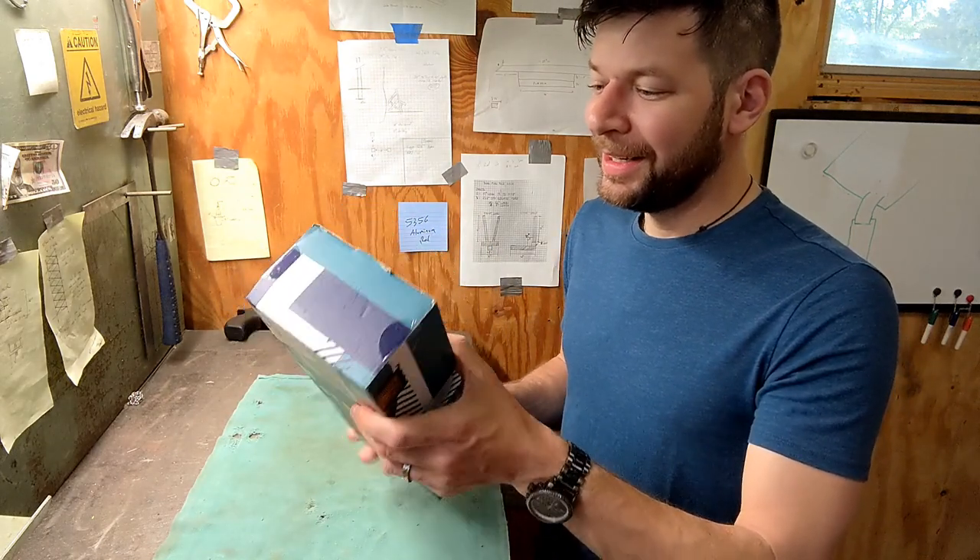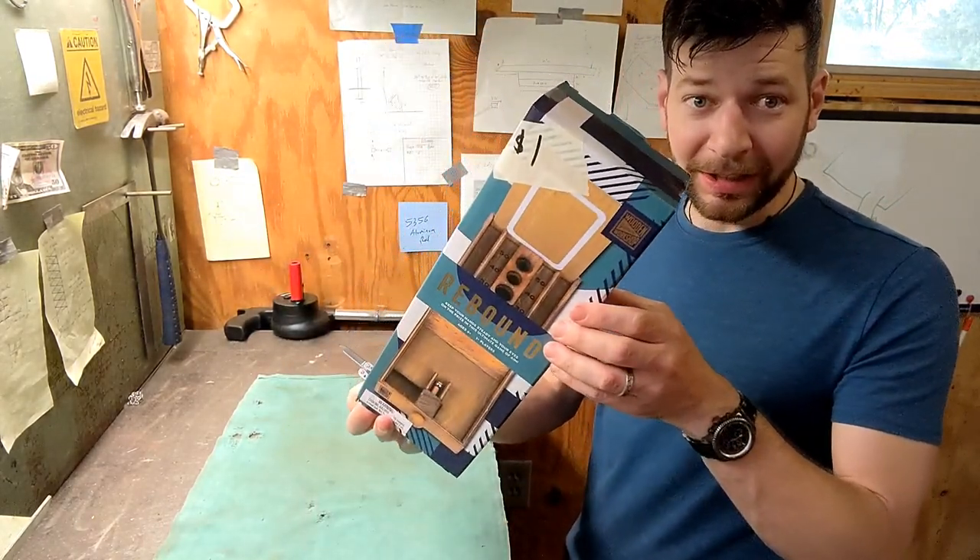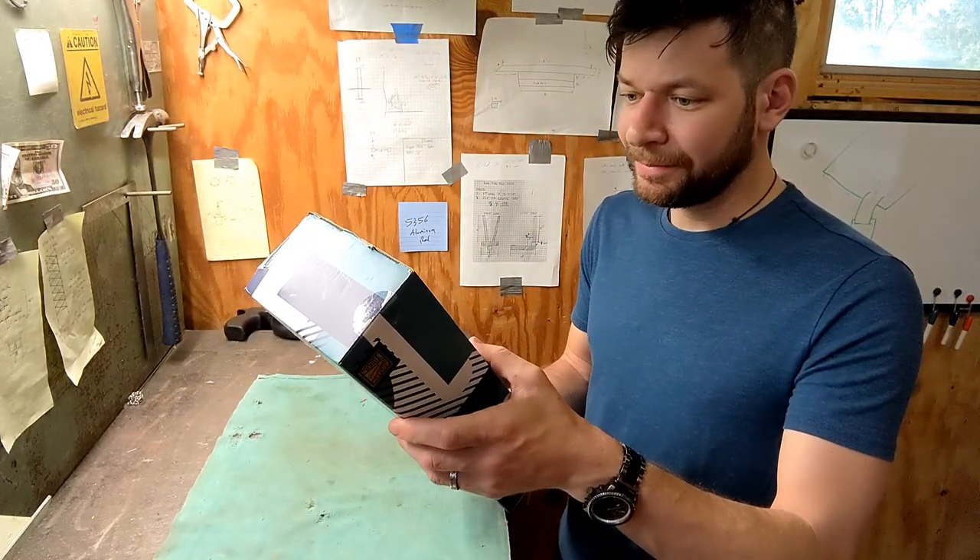It's not something that would be on Antique Roadshow worth a million bucks, but it looked interesting so let's see what it is.